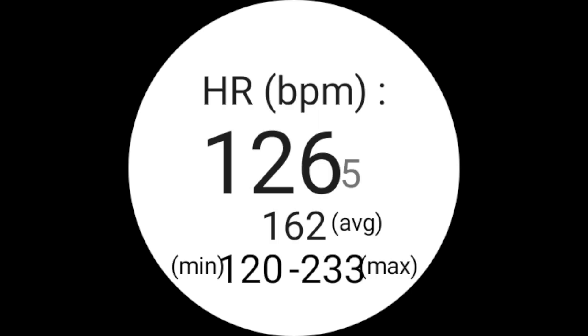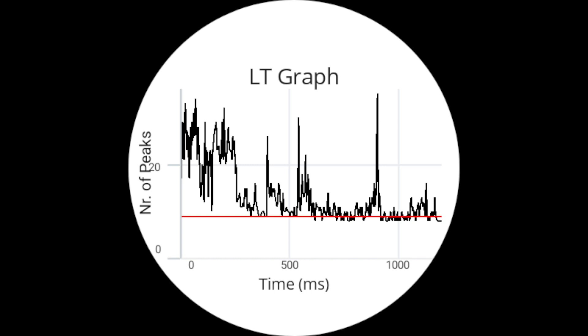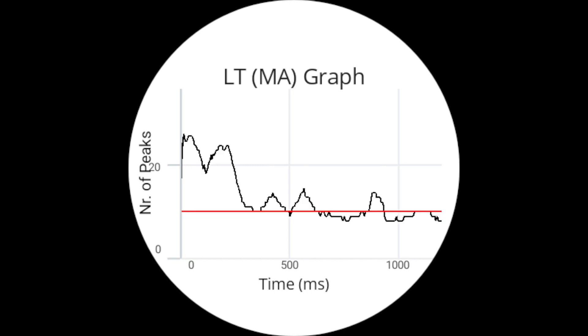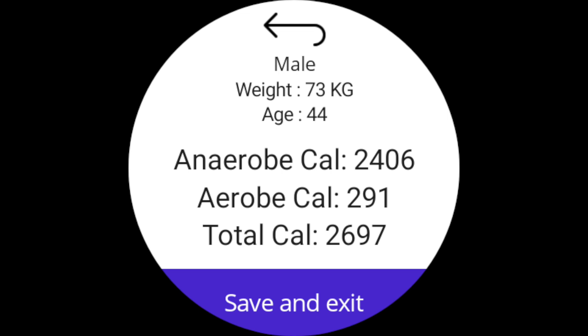We have HR of course — minimum, average, and maximum — and this is the lactate threshold screen showing minimum and maximum heart rates, the average, and movement intensity. This is the lactate graph over time, the moving average lactate graph, dRR in microseconds at the tachometer, and at the end we get anaerobic and aerobic calories with the lactate data.